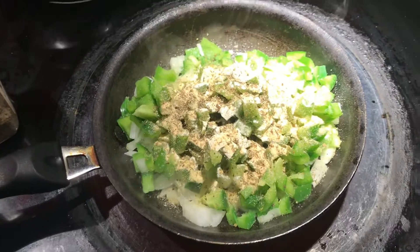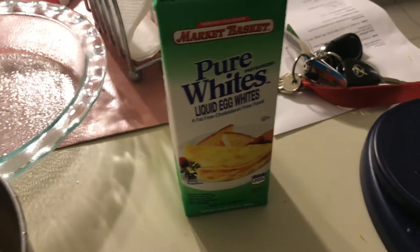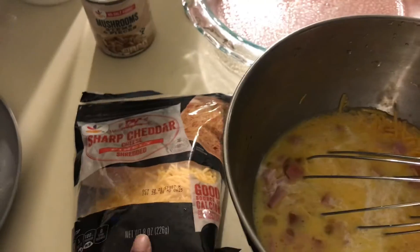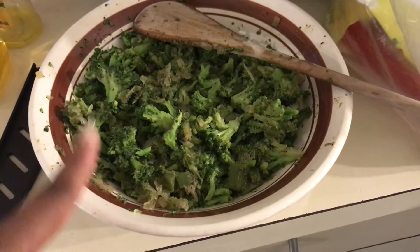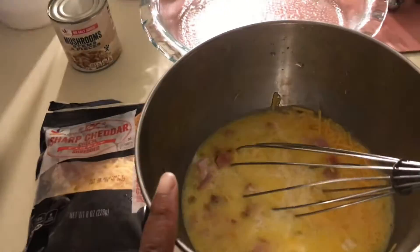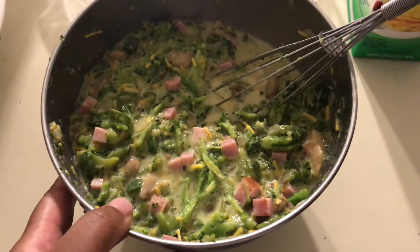I totally forgot I was filming, so I've already added about 78 grams of egg whites, six eggs, diced ham, half a cup of sharp cheddar — I'll top it with the other half cup — and then I'm adding the mushrooms. This is the broccoli, onion, and green bell pepper mix. I'm going to incorporate the big bowl into this one, and hopefully everything fits in the pie dish. If not, I'll do a little mini one in another glass pan.